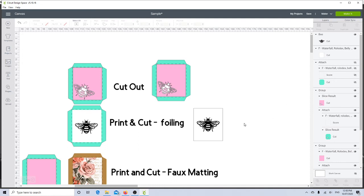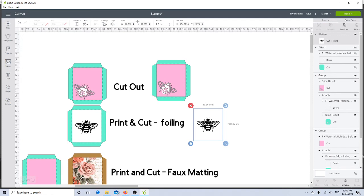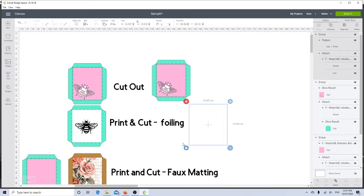I'll hide my pocket, click on my bee — right now it's set to cut, but I want it to print, so I'll select print in the fill. Then I'll select my mat and my bee together and click flatten. That attaches the bee onto the mat so it will print in black on my laser printer. I can then put foil on top and run it through my laminator for a shiny bee. Unhide the pocket, group everything together — that's print and cut with foiling.